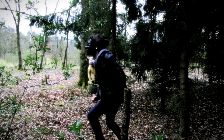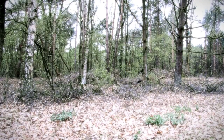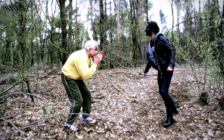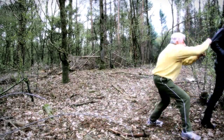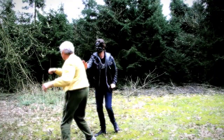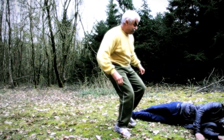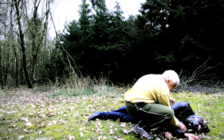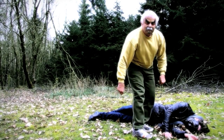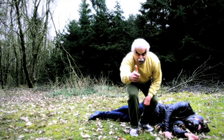Hey, you there! Not my ears! This is what happens when you steal my eggs. Thanks for watching.